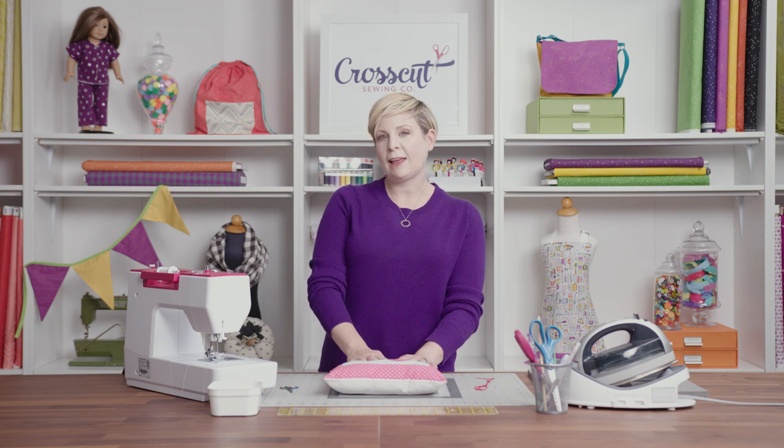It only takes a few minutes and it makes your project look great. Thanks for watching and happy hand sewing!